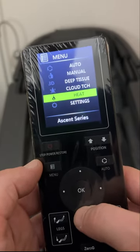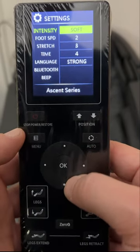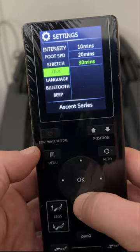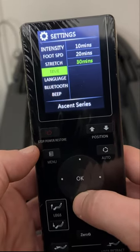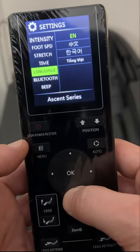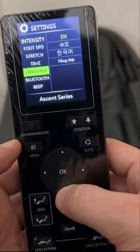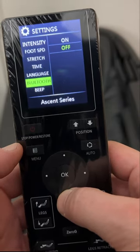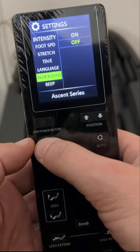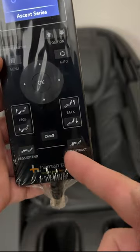On the Loraco you can change heat settings one through five, which is nice — here it's just on or off. Then you have intensity, foot speed — slow, medium, fast, stretch, down, out, or off — and time settings of 10, 20, or 30 minutes, which sets how long the chair massages automatically. It comes in a couple of languages: English, Chinese, Korean or Japanese, and Vietnamese. And you can set up Bluetooth to connect your phone to the speakers.